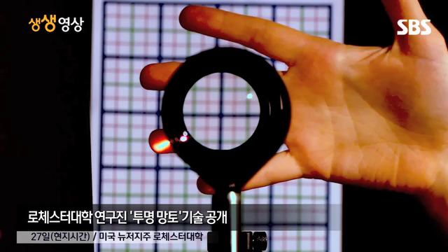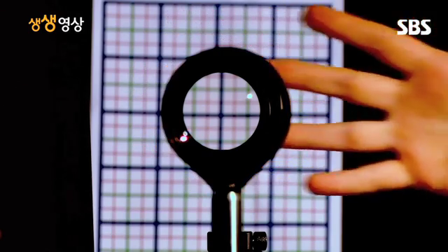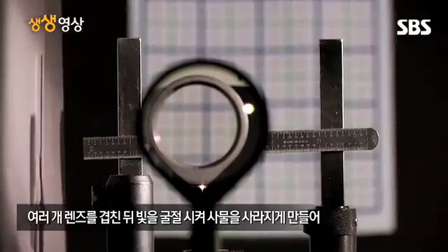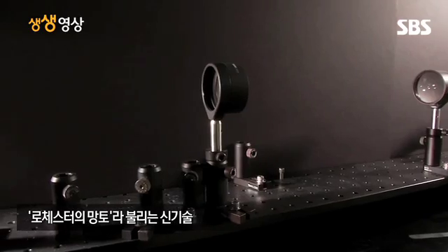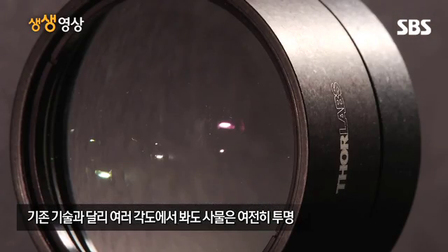So cloaking is essentially just an optical illusion and people have been doing that for hundreds of years. It is to take light and have it pass around something as if it isn't there. And so we just figured a very simple way of doing that — just using standard lenses and things that we would normally find in the lab.